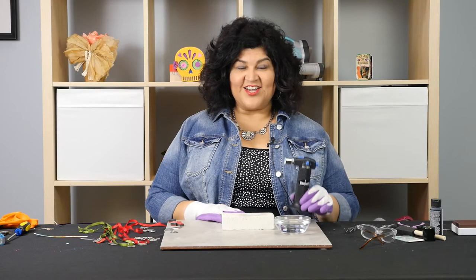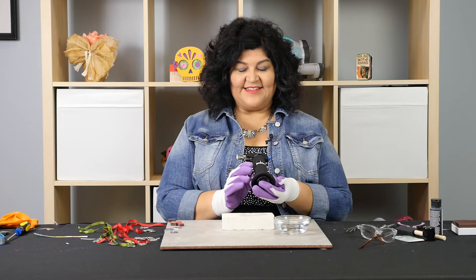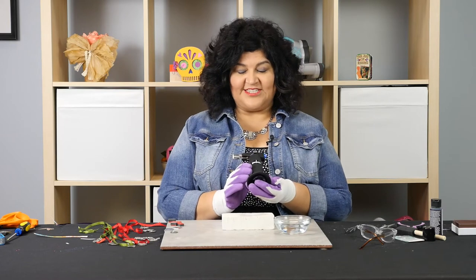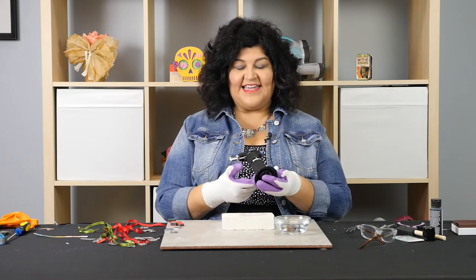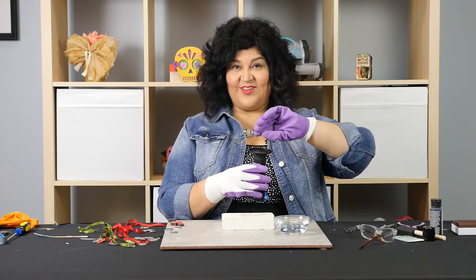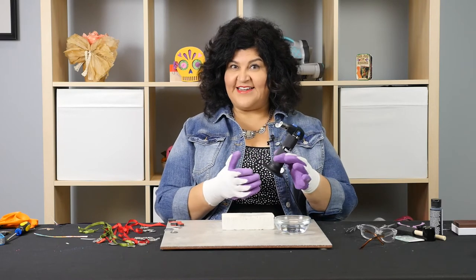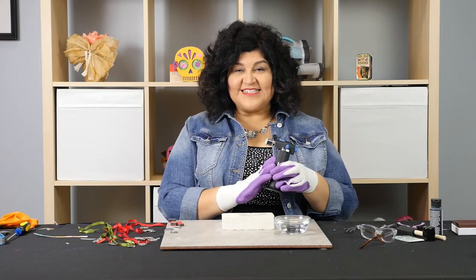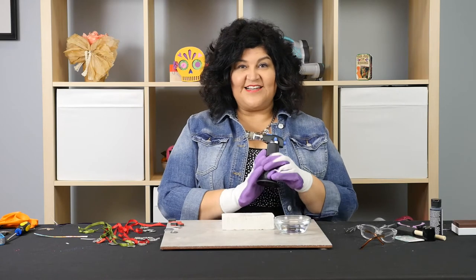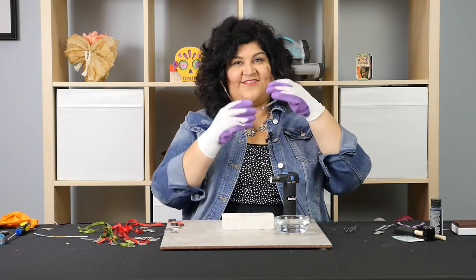To get started, I have a butane torch — this is a micro handheld torch. It's really easy to use. It comes without any propane; you just buy your little propane tank and fill it up here until you hear a little spurt, and then you know it's ready to go. Whenever you're using a torch, you want to have safety gloves and safety glasses.